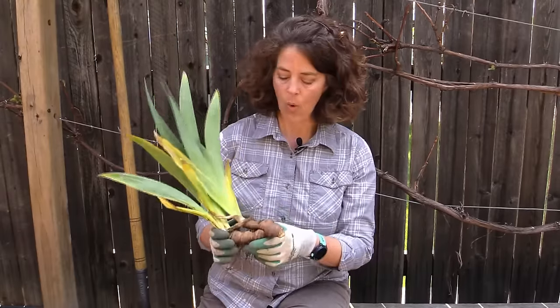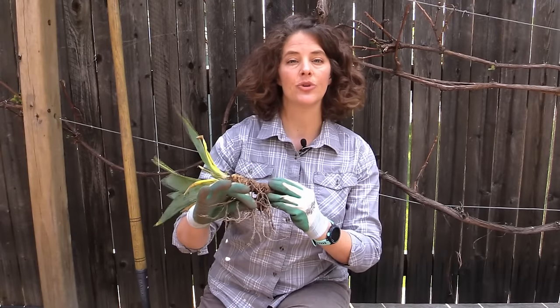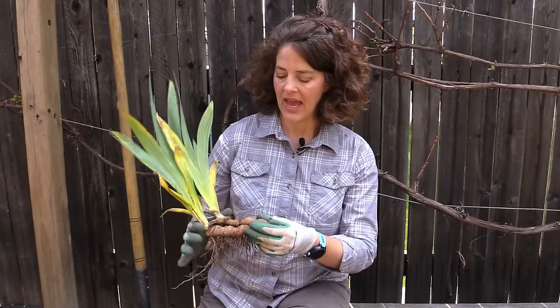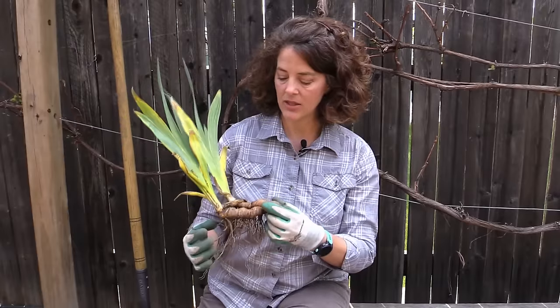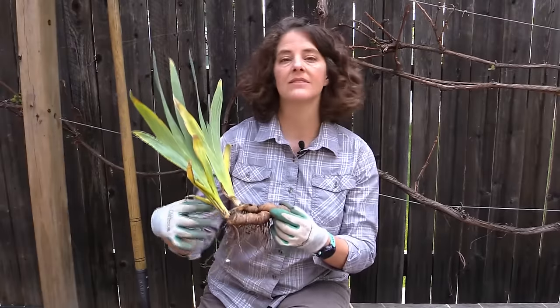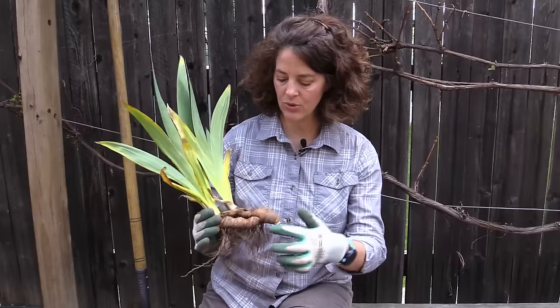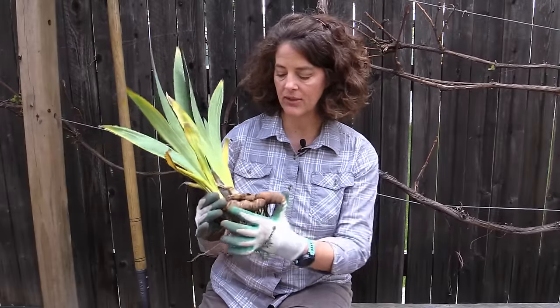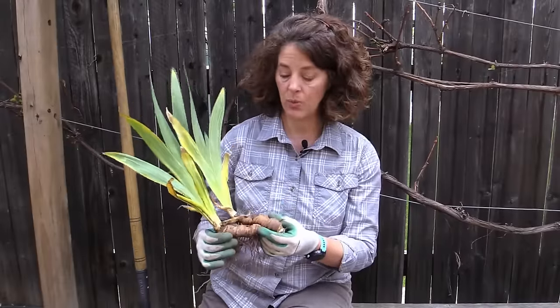Or if you buy it at a rhizome sale or through mail order, you might just get the rhizome with some roots — which they may or may not trim to fit in the package — as well as some leaves cut to about four to five inches high. That's perfectly fine because the rhizome is the important part. When planting irises, it's critical that you get this rhizome at the correct depth in the soil. Sometimes people mistake the rhizome for the roots and plant it facing downward.